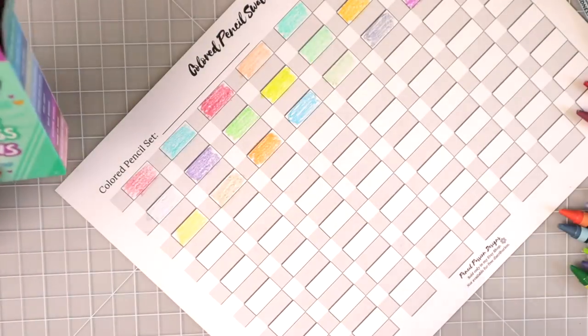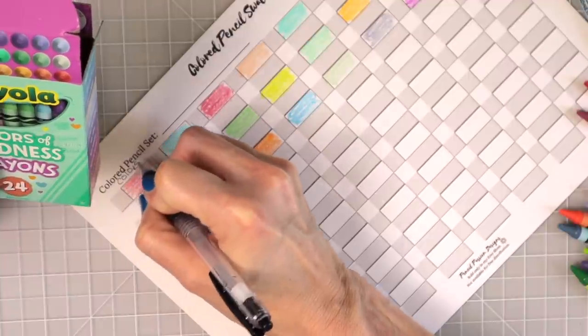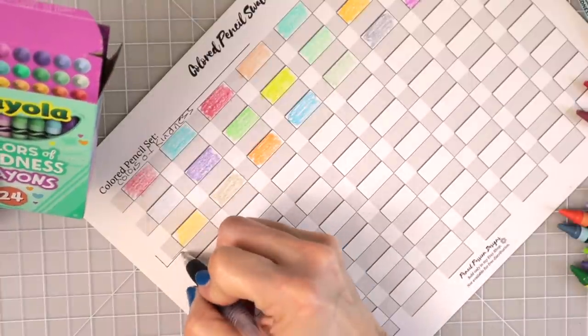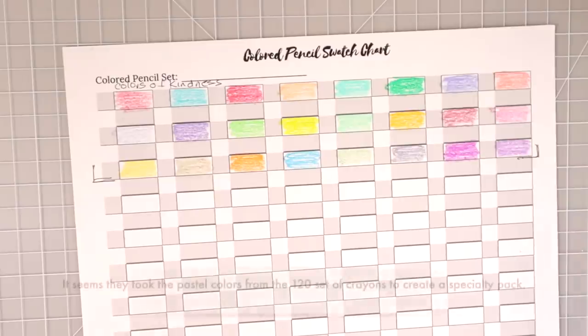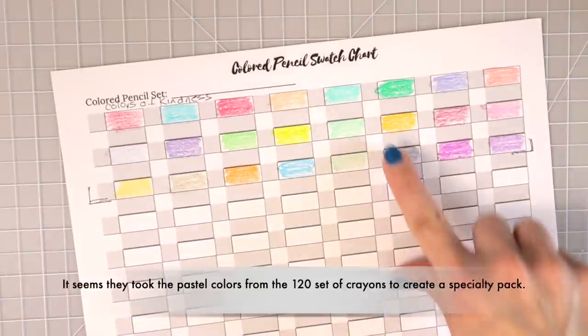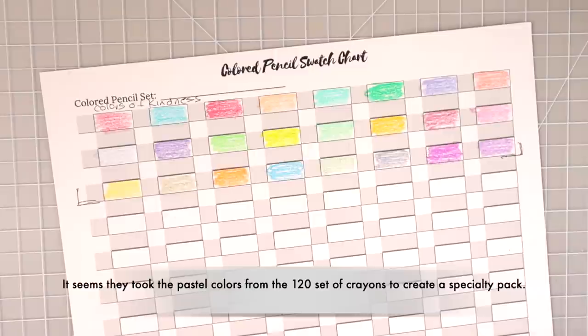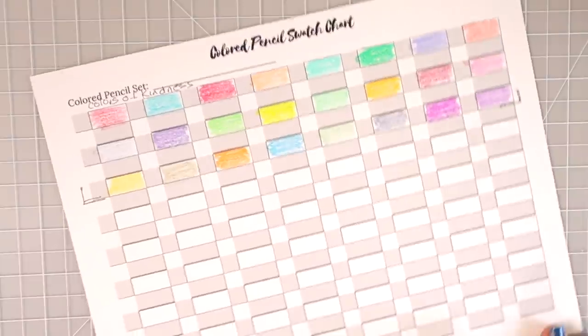So those are the Colors of Kindness — some really pretty colors that do look pretty pastel. There's a gorgeous green here and another really light green. The only one that seems rather dark is one of the greens. I really love these! How about we do the confetti set now?